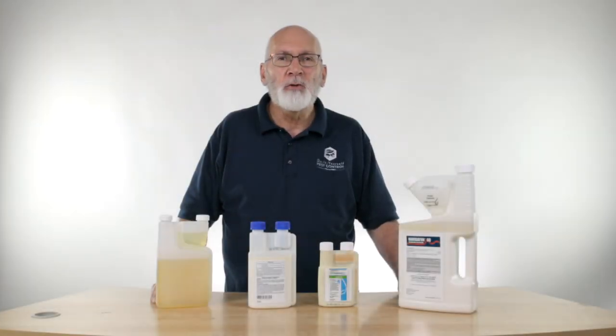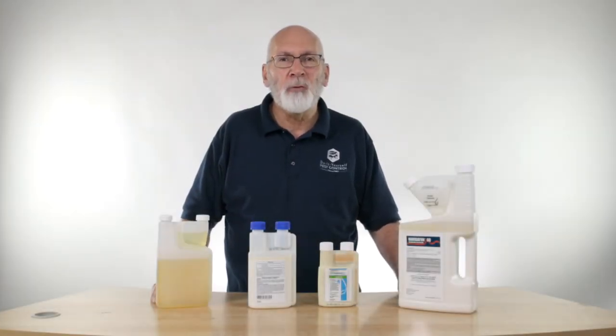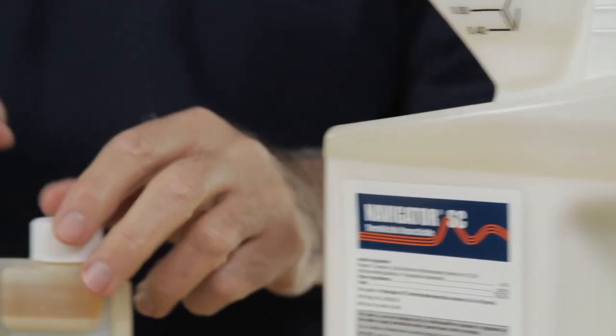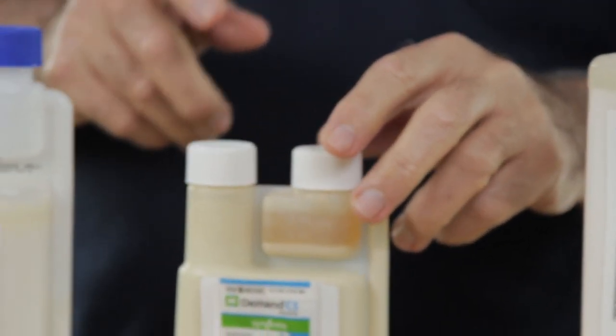It's March and time to do some pest control maintenance around the house. You get out your sprayer, get your goggles and your gloves, and you go to grab the insecticide and you find a bottle that looks like this, or it looks like this, and it's separated.